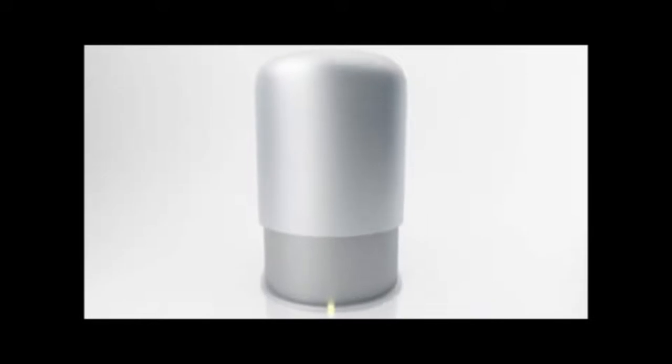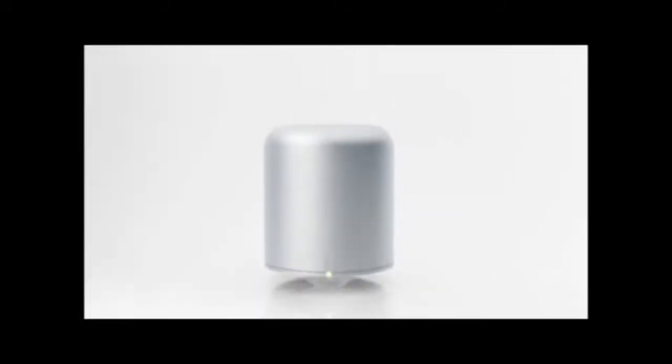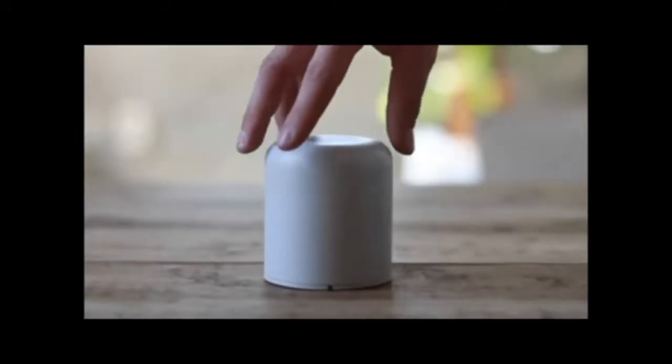In the face of over-complicated electronic devices, the hidden radio bucks the trend. It is the world's simplest, most intuitive radio and Bluetooth speaker ever.